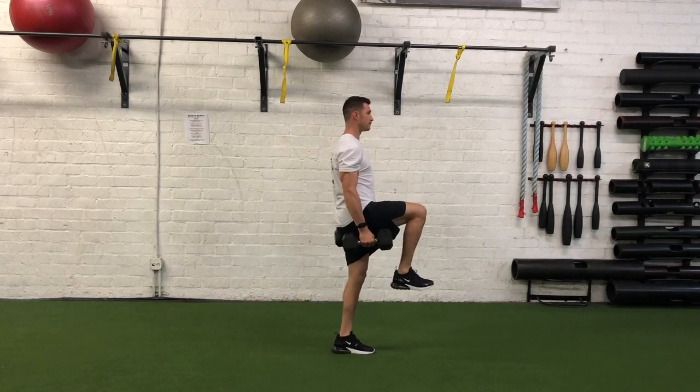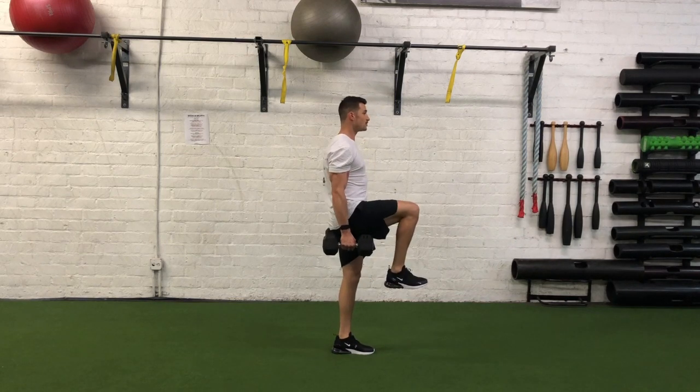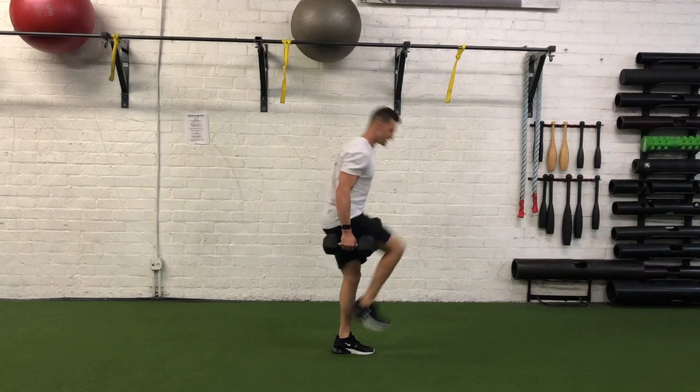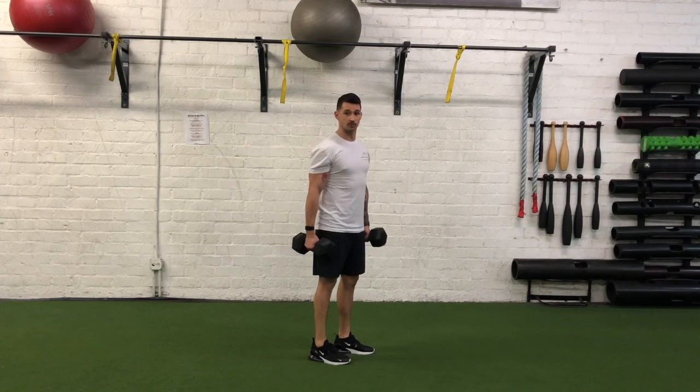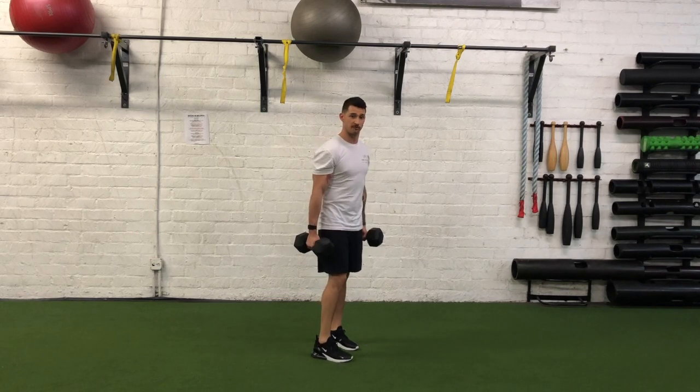Right here — pause. Now remember, at the top, make sure we own that position, that 90-90 position. The last thing we want to do is come up all over the place and then rush it and move to the next rep. We are focused on movement proficiency, so own that position and own the movement.